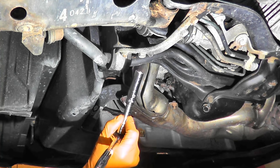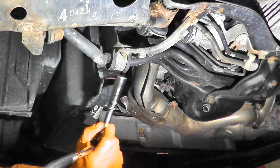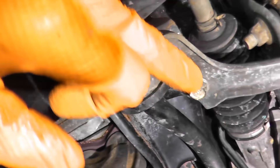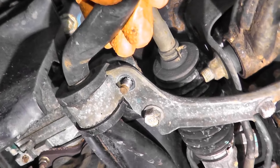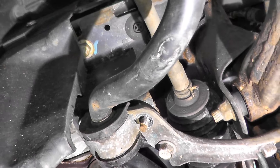One thing I should have done right off the bat — use some PB Blaster or WD-40, it will make your job a little bit easier. I have both bolts removed, and then there's a bracket here with three 14 millimeter bolts. I'm going to remove this bracket, which will give us more free play so we can drop the suspension arm — you'll see exactly why we're doing this in a moment.